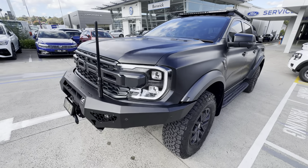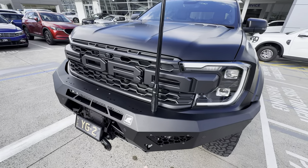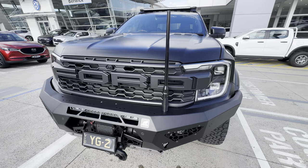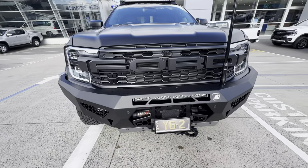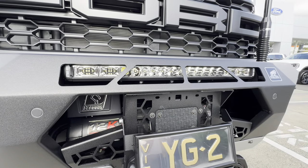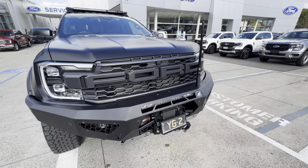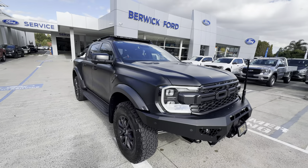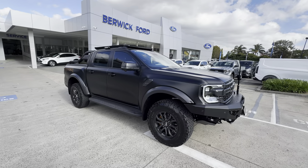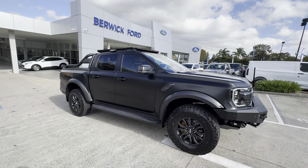Coming around to the front of the car, there's an Off-Road Animal bull bar, and also the aerial for the UHF radio. The bull bar itself has also got a winch installed in there for off-roading, plus an additional light bar at the front. There are also some very fancy number plates which just complete the look and make it look really nice.